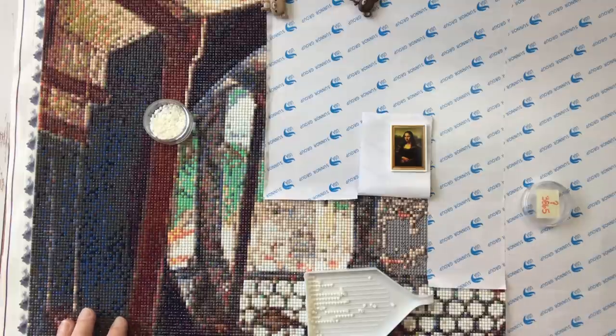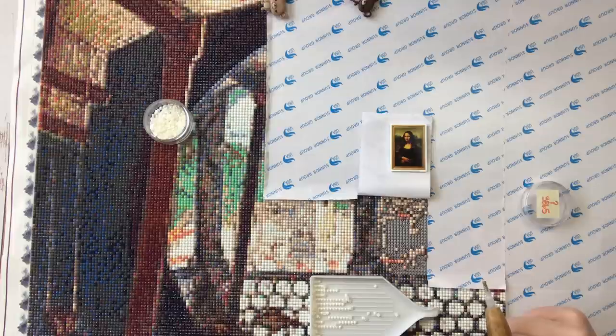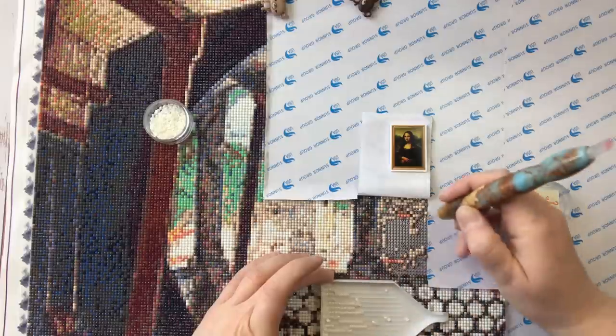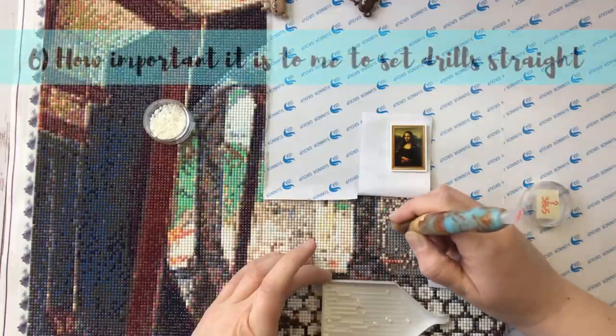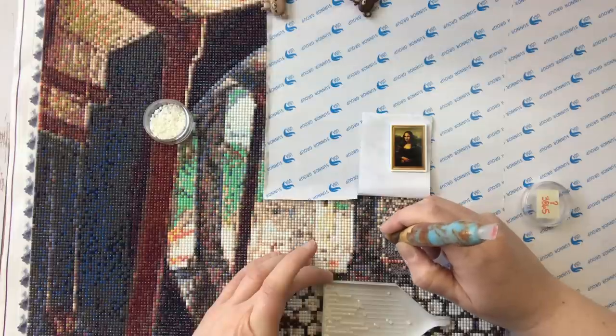I'm actually going to do a little diamond painting while I go through the sixth thing I wish I had known when I first started. If you're interested in any of the canvases I'm showing here today, I will either have put titles up on the screen for those, or I'll link them in the description below. The sixth thing I wish I had known when I first started is actually more of a personal preference than anything else — I wish I had known how important it is to me to set my drills fairly straight.